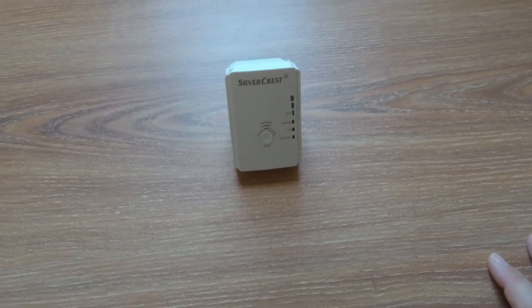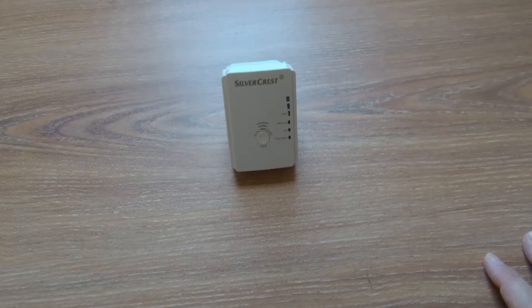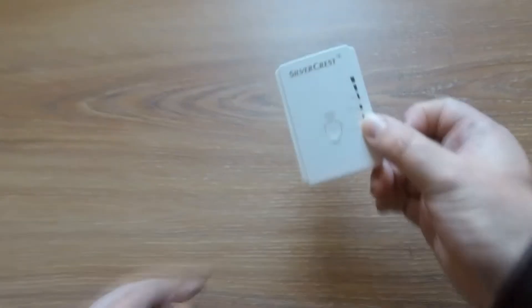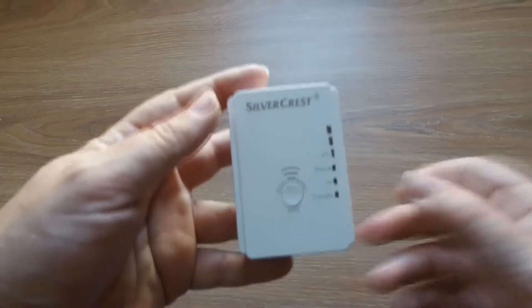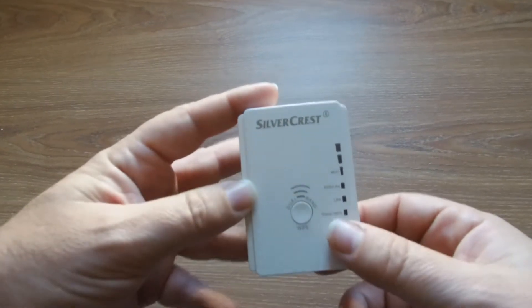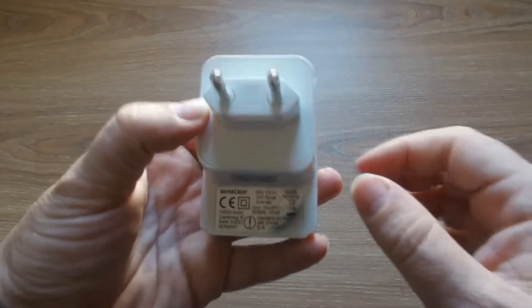Today we're going to try to repair my Silver Crest router that has been working fine for the last two to three years, but now it has gotten into a reboot loop and it's not doing anything. Let's try to disassemble it and see if we can fix it.